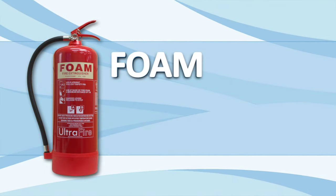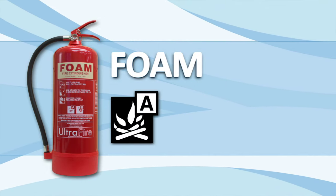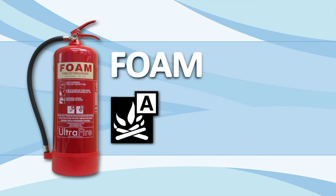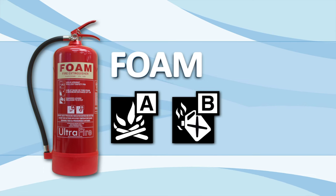The foam extinguisher is suitable for use on two different classes of fires: both class A, that is fires involving ordinary combustibles, and class B fires. Class B fires are fires involving flammable liquids.